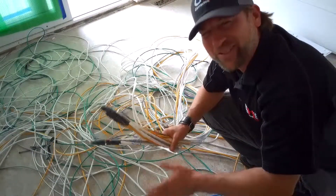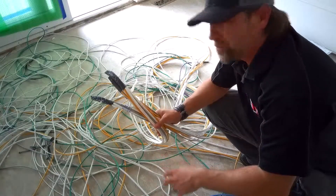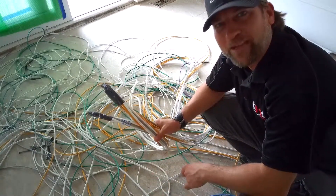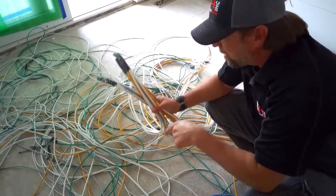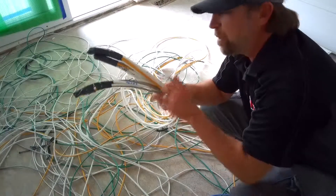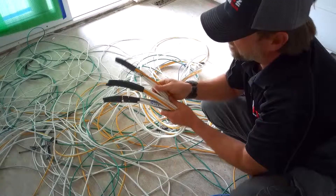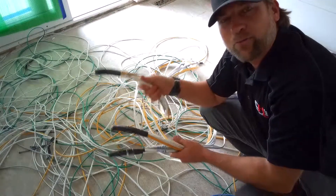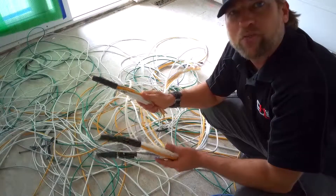Alright guys, I know this looks like a little bit of a mess. There are a lot of wires coming through here, but remember this is the rough-in phase. A couple of things that will save you some time on the back side of the job: make sure you color coordinate all of your wires. Another tip — make sure you label all of your wires ahead of time. All of our guys take the extra time to go through and label each wire, what room it's going into as well as what panel or what function it serves.